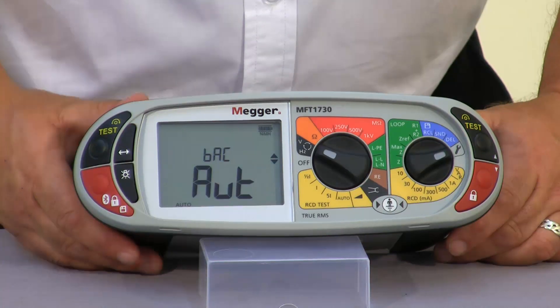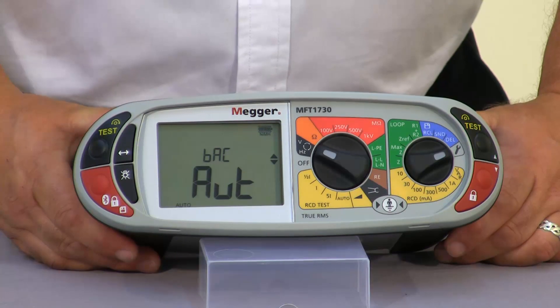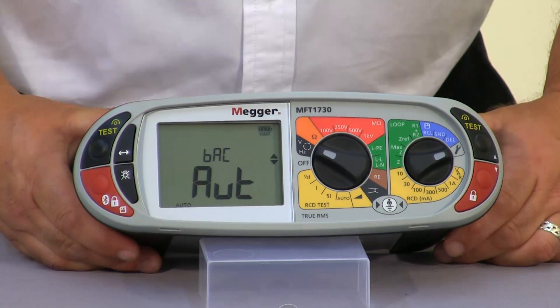For the backlight we have the auto backlight facility. When a range selection is made at the start of a test or when a test completes the backlight will turn on, and as you can see it then goes off. This is really saving the battery life.